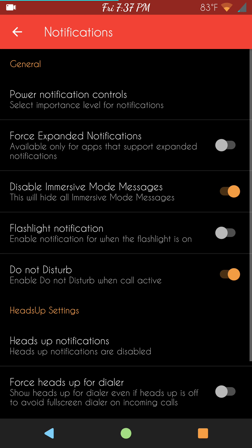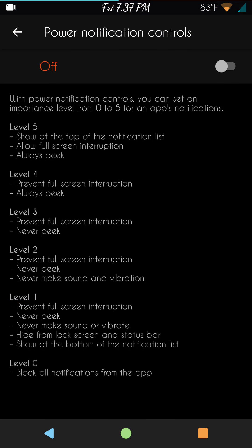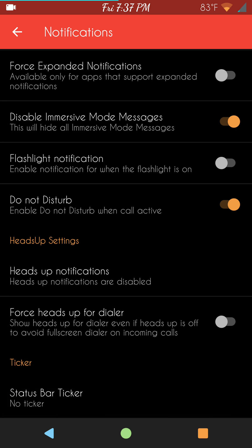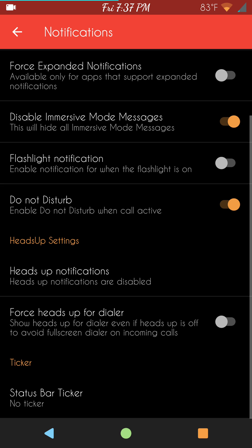Notifications are up next — these are your notification settings. Powerful notification controls if you're into that. Force expanded, disable immersive, your flashlight notifications, do not disturb — which I like because it gives you that do not disturb switch in your volume settings. Heads up are there — I usually keep mine off, but you can run with it. Your ticker is all the way at the bottom.